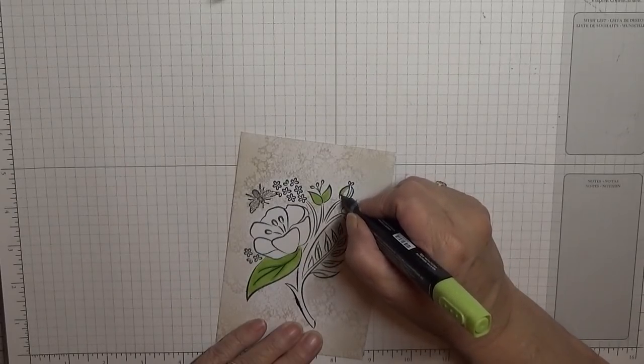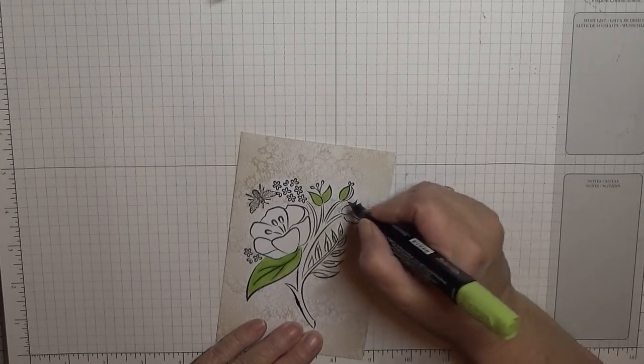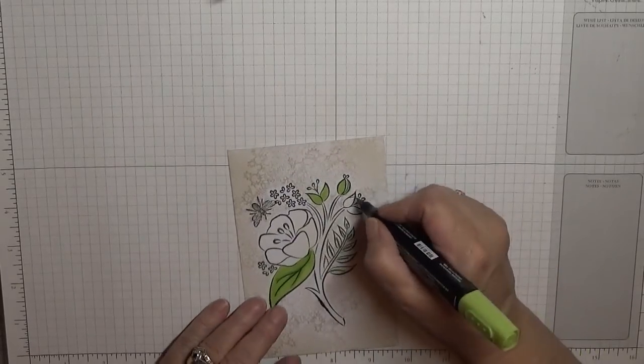This is the boring bit for you lot — watch me colour in.